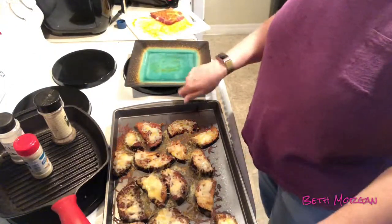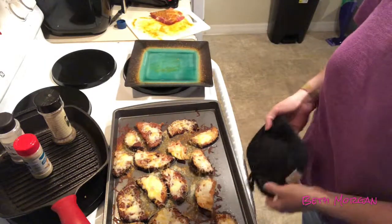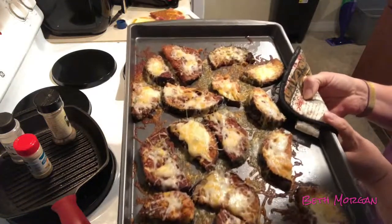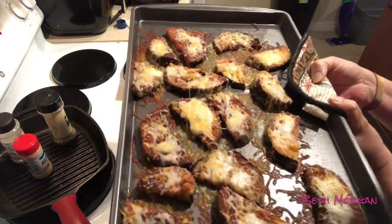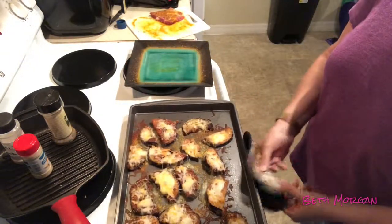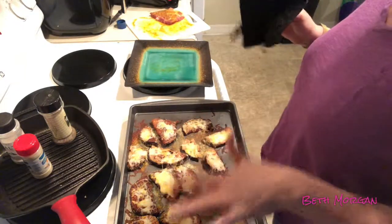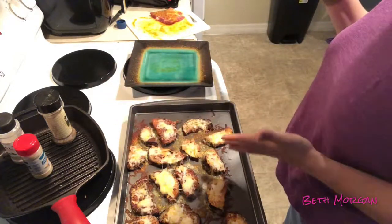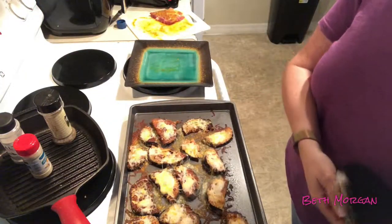Look what's done — they look good! I just pulled them out. I've got my pork steaks on the George Foreman grill, but this is the finished product with my ketogenic eggplant. Now, Lizzie most likely will not eat these without some spaghetti sauce on them, so some will have spaghetti sauce and some will just be like this.